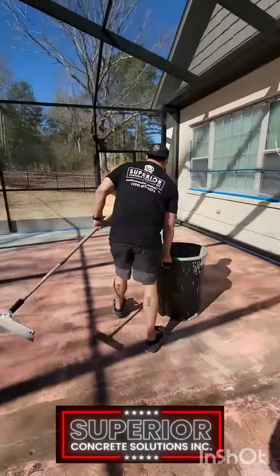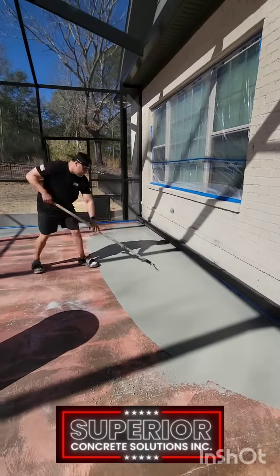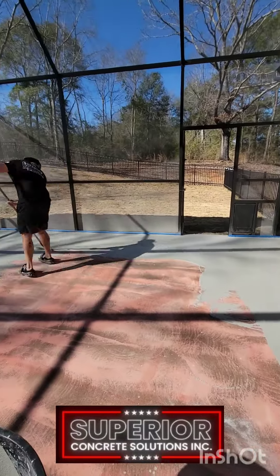What is going on Facebook world, LinkedIn, YouTube, TikTok, and every other single platform that I will be uploading this content to. Welcome to the 2024 season of pool deck makeovers.